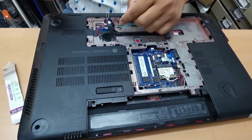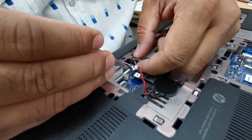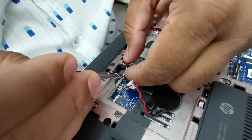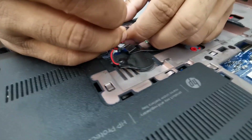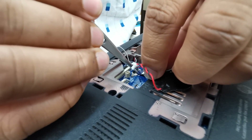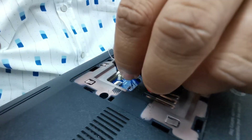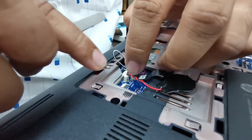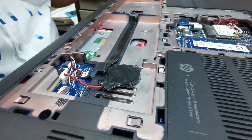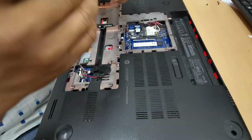Connect it here, then every single connector — just reverse the removal steps. Then obviously this connector, and the hard drive connector, and the flex here. Now for the CMOS — there is one more thing: once you remove the CMOS battery, the date and time will go back to the default from when the laptop was manufactured, so you'll need to adjust the date and time afterward.